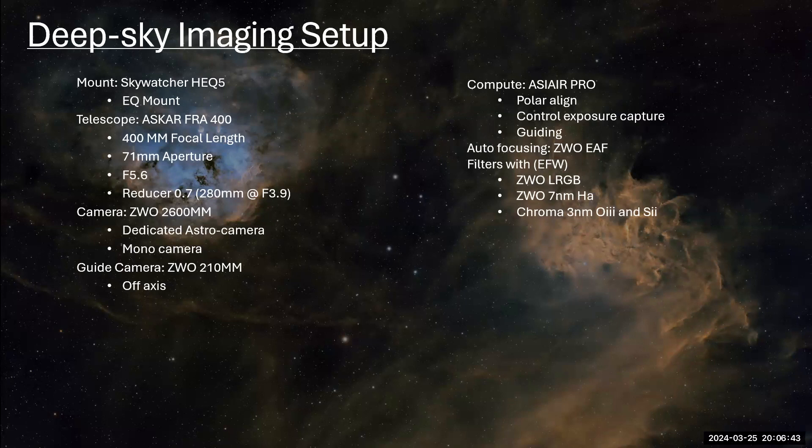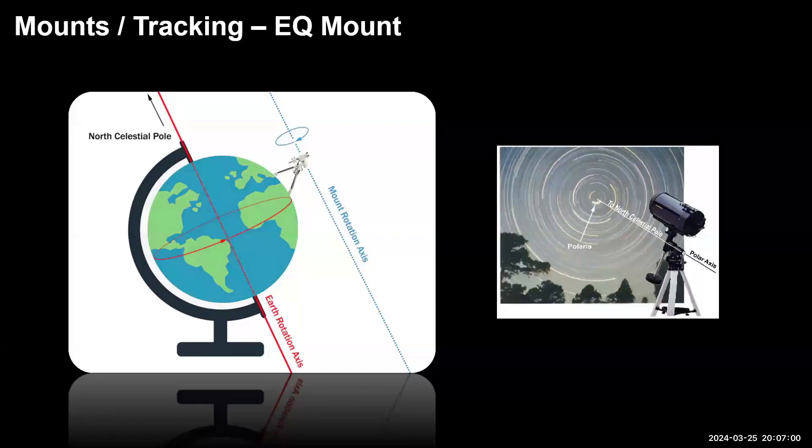There are two things to note. One is that it's a tracking mount — it has motors inside with two-axis rotation, and they track the object in the night sky for you. The second thing is that it's an equatorial mount, meaning it's aligned with the axis of Earth's rotation, pointing to the North Celestial Pole — not exactly Polaris, but the North Celestial Pole.